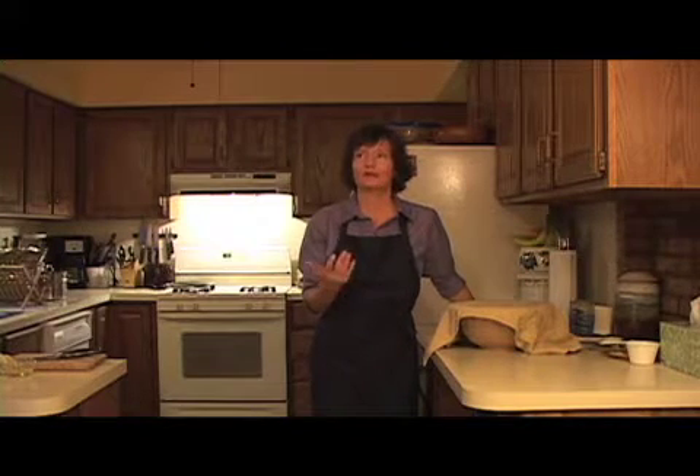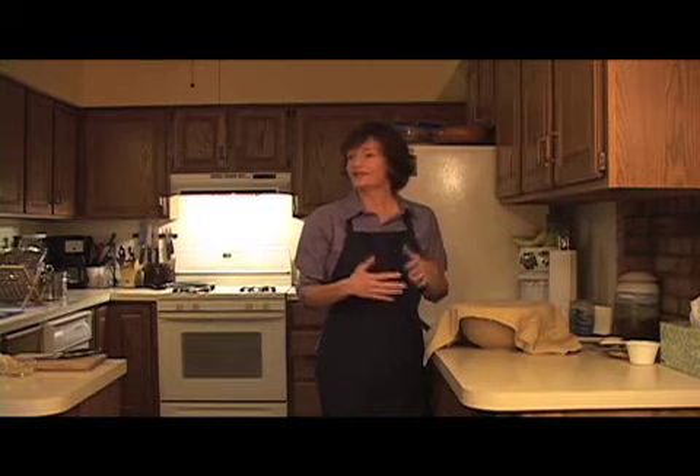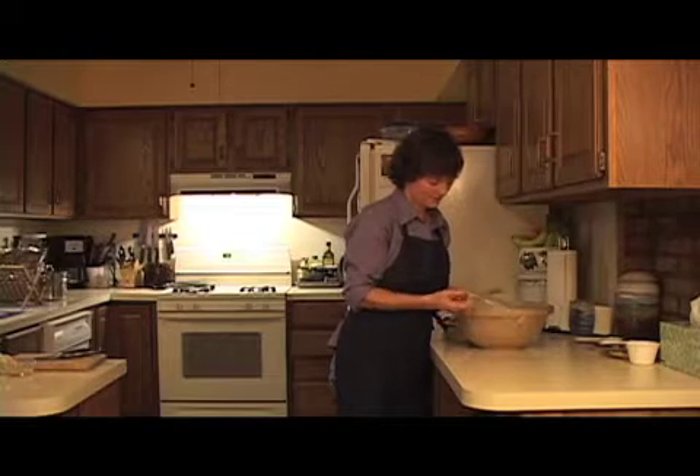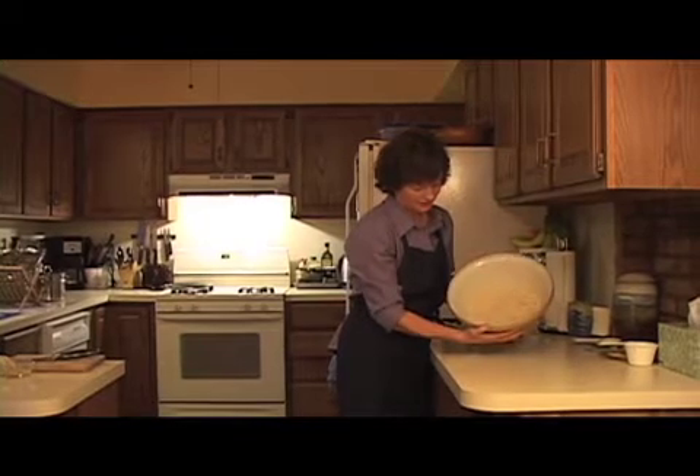We've made our bread and left it alone for 16 to 18 hours. I made this bread last night, so I'm going to show you what it looks like after it's been sitting covered. I'm going to take the plastic off and tilt the bowl so you can see. It looks a little space age-ish, and you can see right here the gluten strands. Now this is going to show you how really easy this is. We're going to take this — it's going to be a little bit messy, a little bit stringy. That's why I put that big amount of flour on the counter.